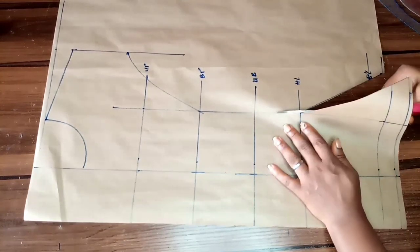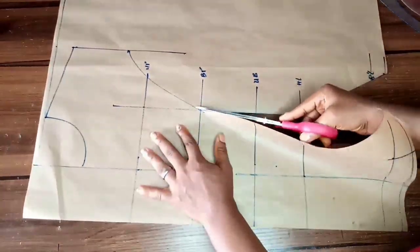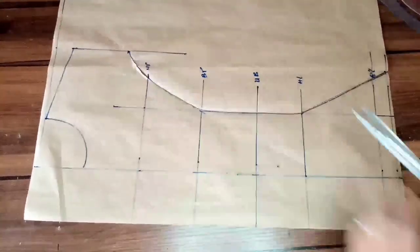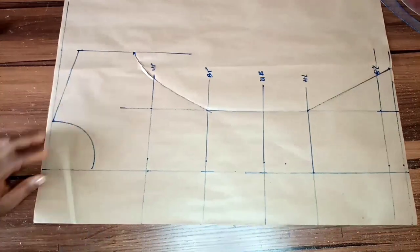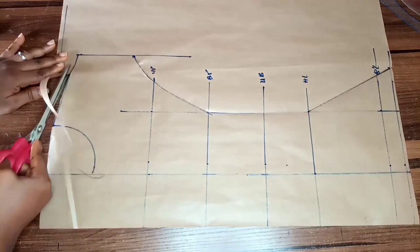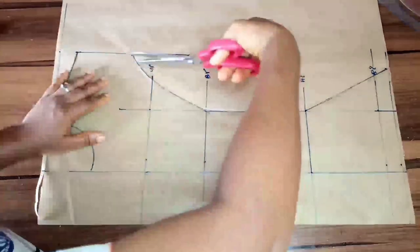I'll be cutting this out and this will be for our middle front. The next thing I will have to do — because I'm making a flare for the side front — I'll be adding a little paper to where I cut out that flare, so I will have enough paper to cut out the flare for the side front. Then I'll be placing my cup measurement — remember we are doing a bust here.